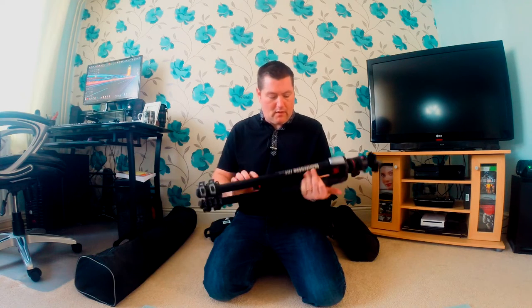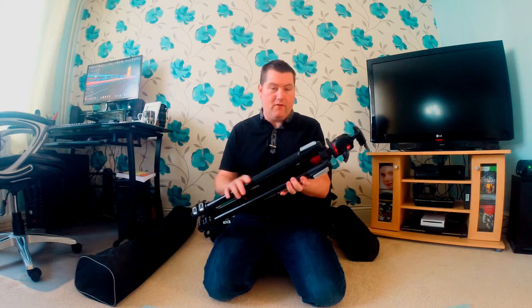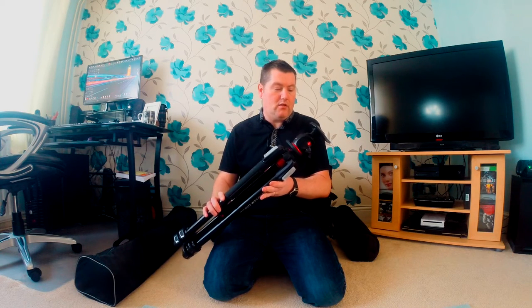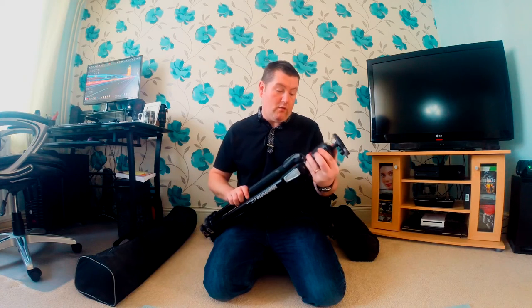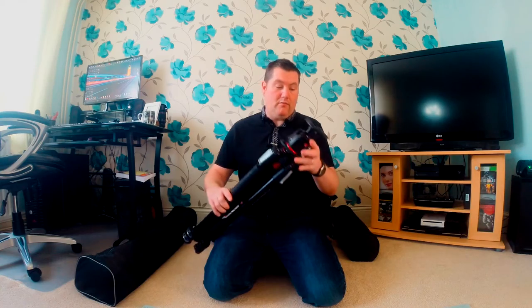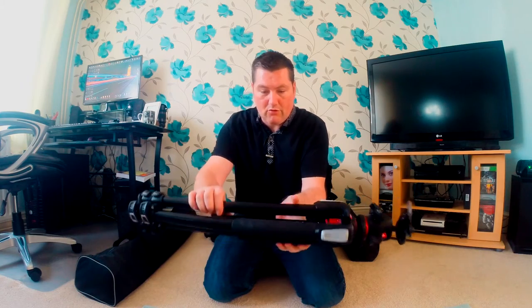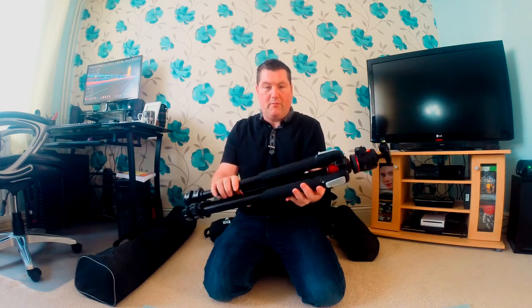So around me is some of the equipment I used. I had my Manfrotto 055 tripod — this is the aluminium version, I've got a video on that if you want to check my previous videos. This is the tripod I was using to hold my camera, which would be my Nikon D750. Let's put that to the side — the light modifiers.